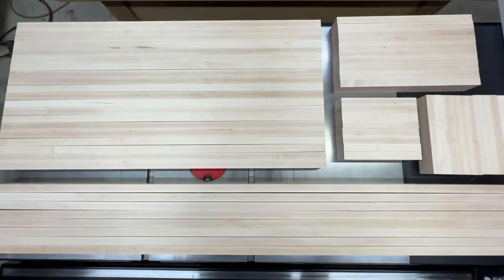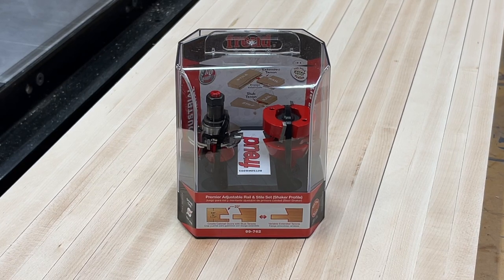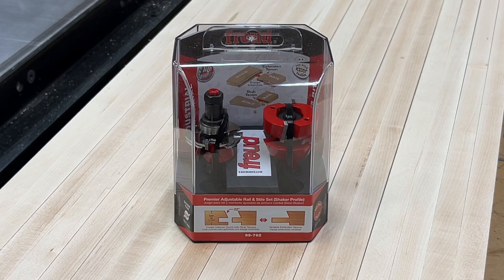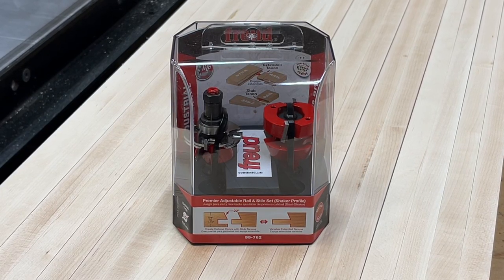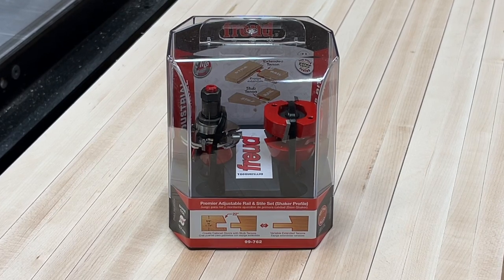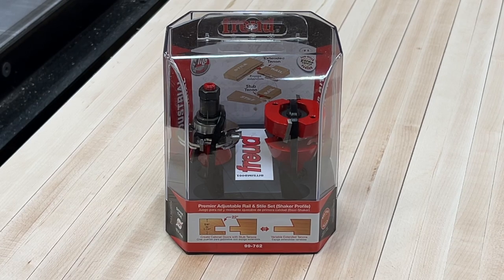And here we have all the rails and stiles ready for joinery. I picked up this shaker style door router bit set, which will cut the groove for the center panel, add a nice chamfer detail, and also cut the matching tenon on the ends of the rails with the second bit. These bits are adjustable to fit your needs, and I'm really happy with how they performed. I'll leave a link in the description if you're interested in checking them out.